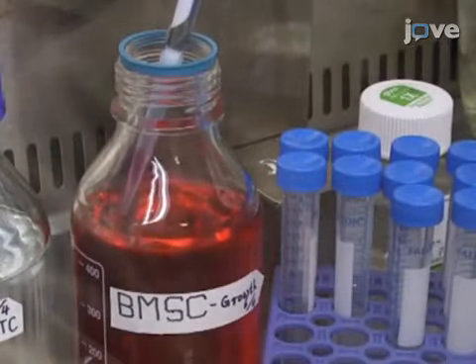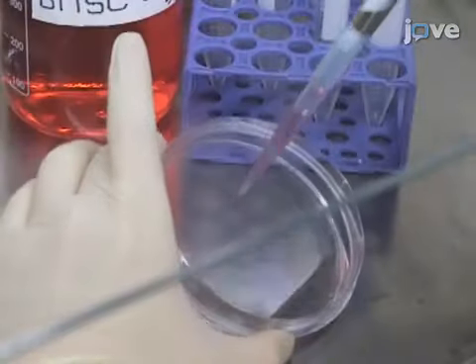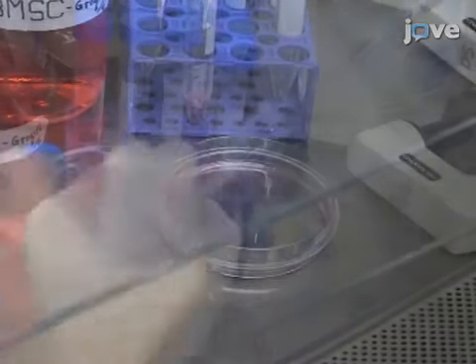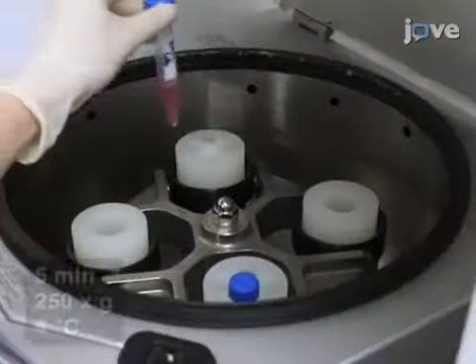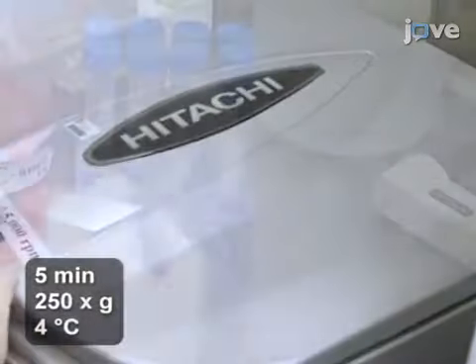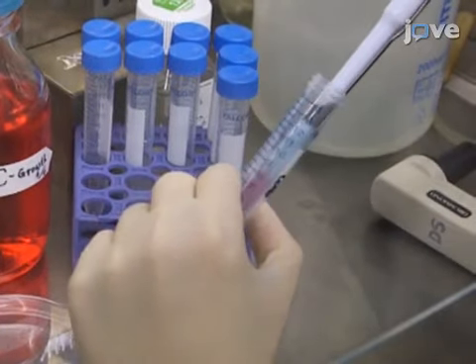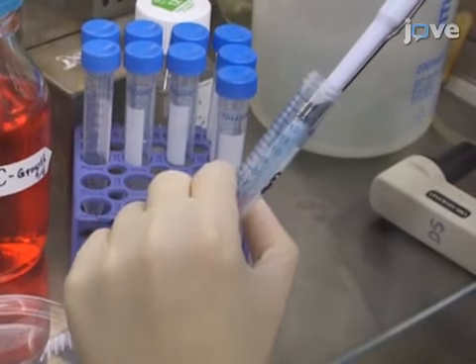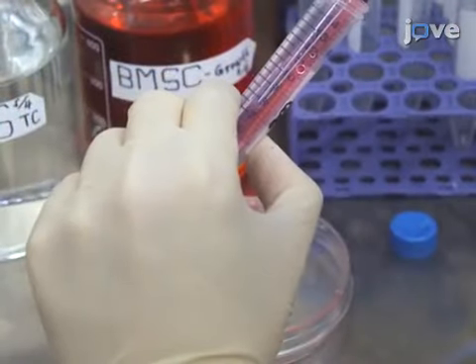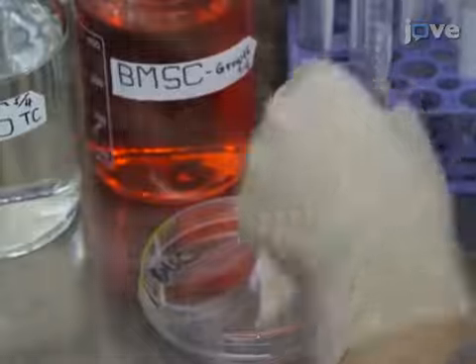After 5 minutes at 37 degrees Celsius, add 3 mL of MSC growth medium to neutralize the reaction and collect the detached cells by centrifugation. Resuspend the pellet in 5 mL of fresh MSC growth medium and seed the cells at a 4 x 10⁴ cells per square centimeter density in a new vessel.